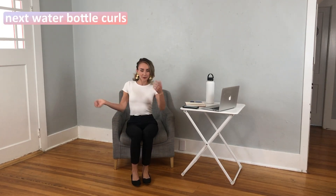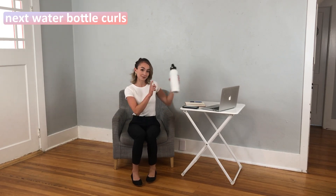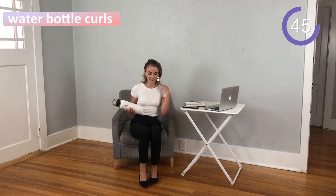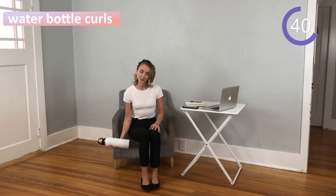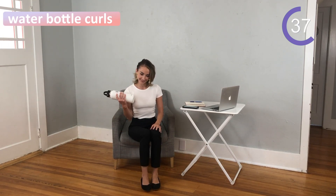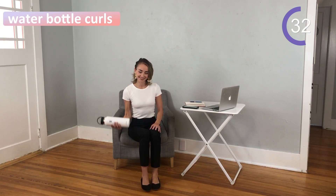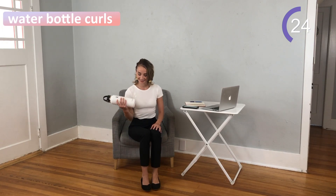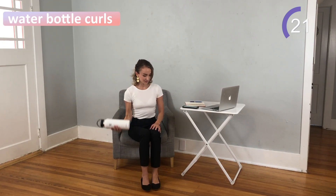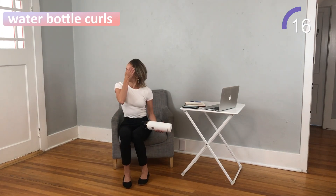Go ahead and take your quick break here, shake it out if you need to. Next up we have water bottle curls. If you don't have a water bottle, you can use other things on your desk like a stapler, but this is what I had handy. For this position, you are going to hold that water bottle firmly, extend down to below your hips and bring it back up. We'll switch over to the other side after a few more reps.